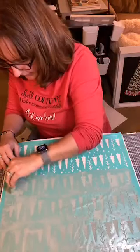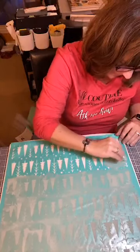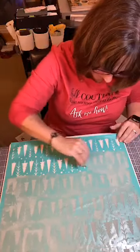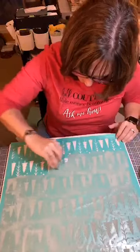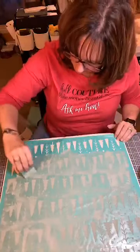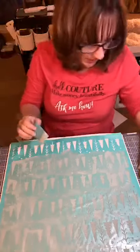You guys should treat yourself, get yourself a little Christmas present, and start a little business for yourself. I'm just moving the squeegee, just kind of moving it back and forth. Okay, one more row.